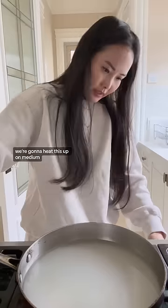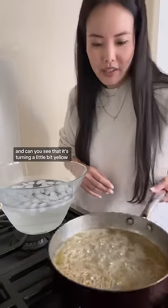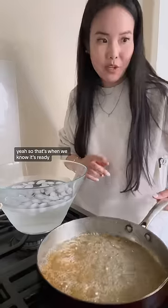One cup of water. We're gonna heat this up on medium. The sugar's gonna start bubbling. And can you see that it's turning a little bit yellow? Yeah. So that's when we know it's ready.